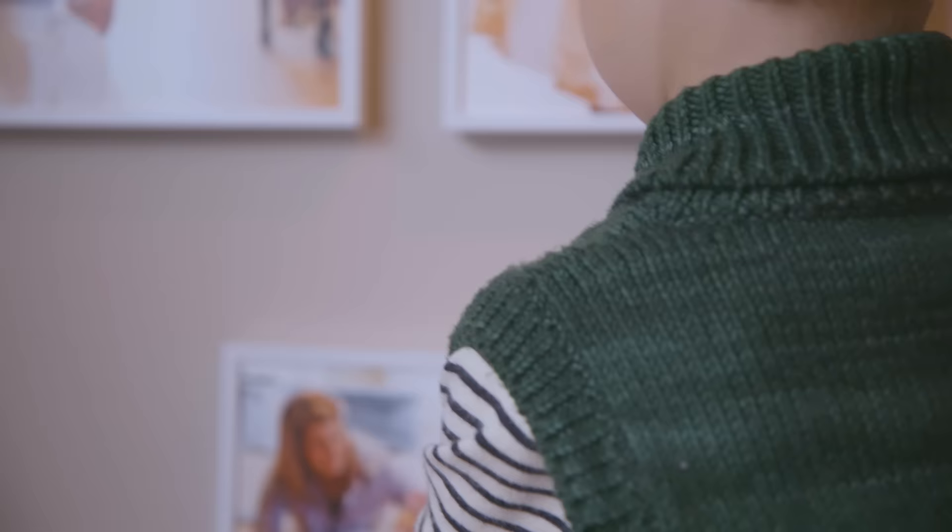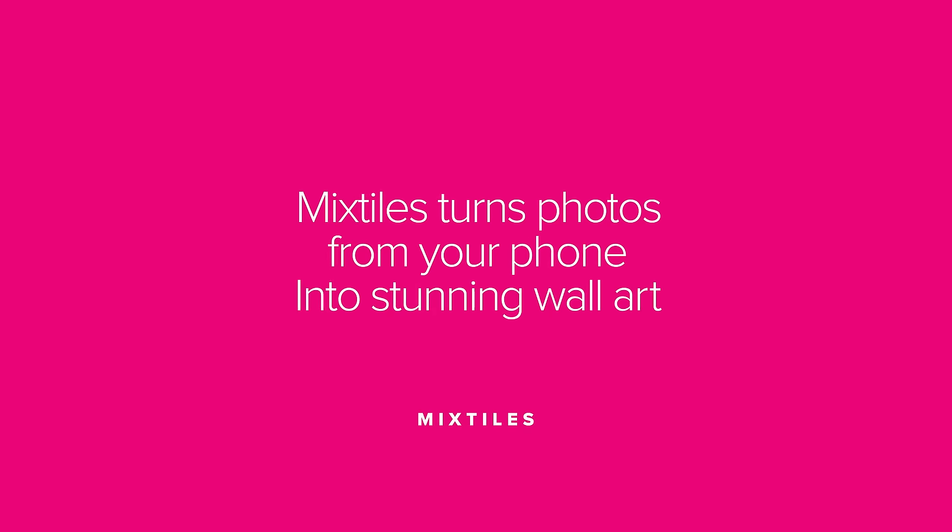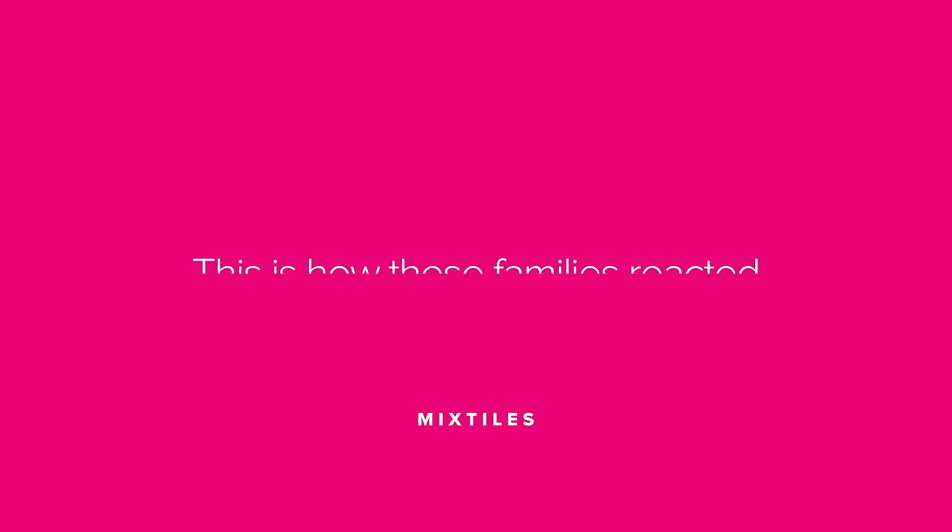This is pretty easy, huh? Just stick them on! Mixtiles turns photos from your phone into stunning wall art.